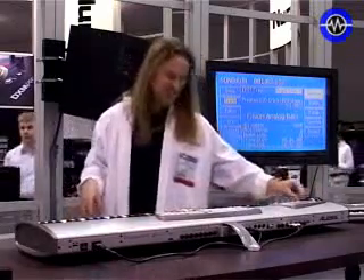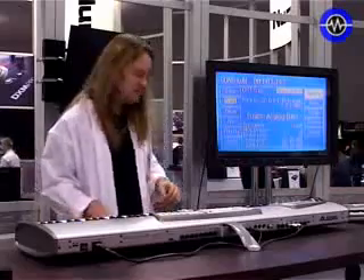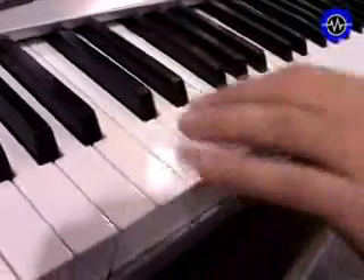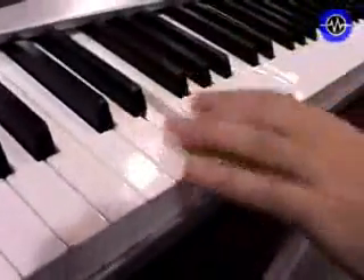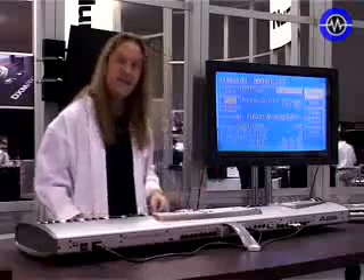Here we go. We're going to add the bass. We'll let that loop.